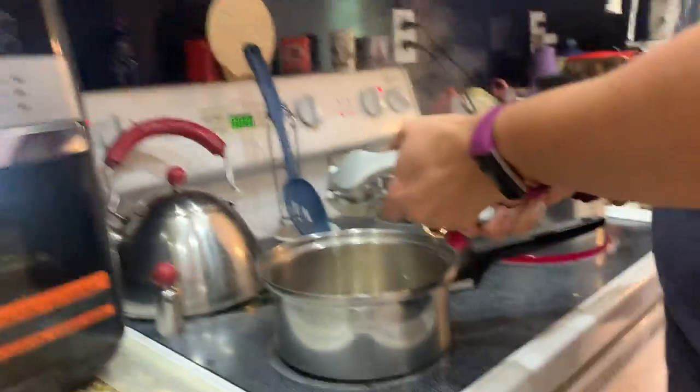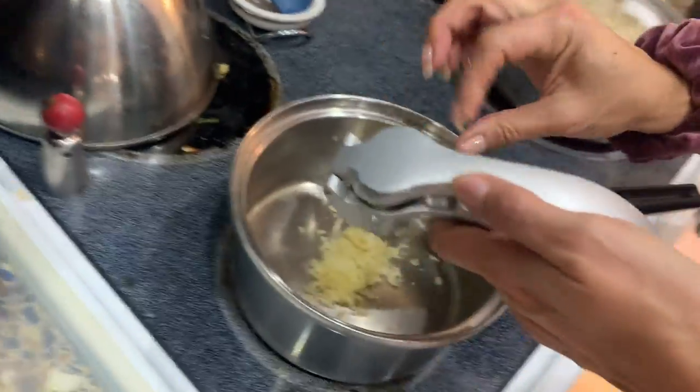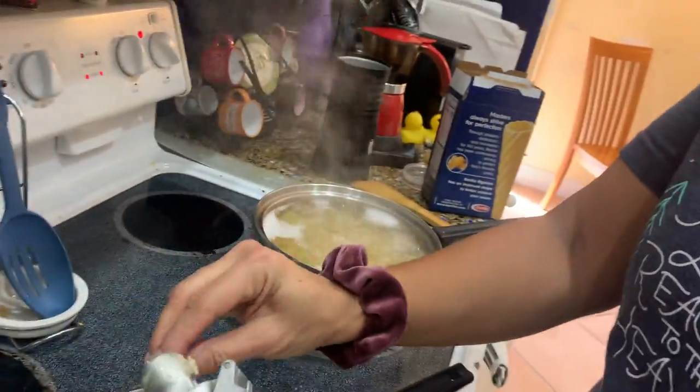About three cloves of garlic, maybe four because we like a lot of garlic in this house. This is all the ingredients, but do as much garlic as you can handle. We like garlic — we have a big family and the whole family likes garlic. Garlic bread is amazing.